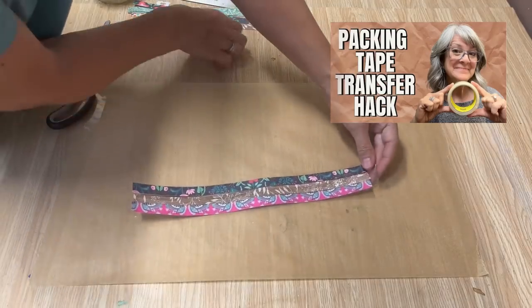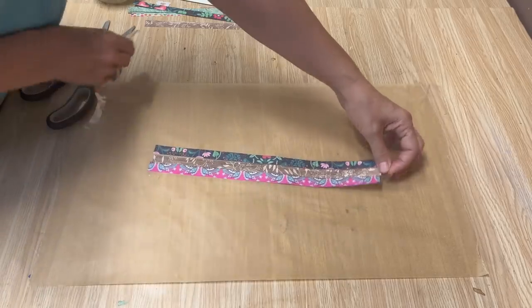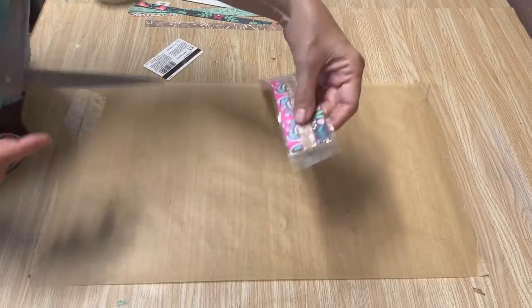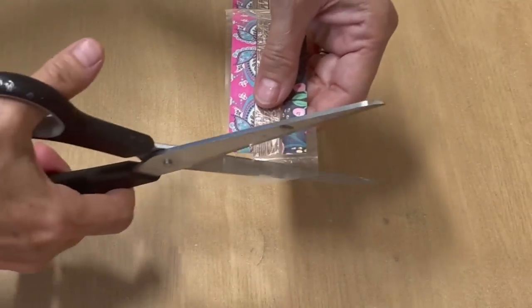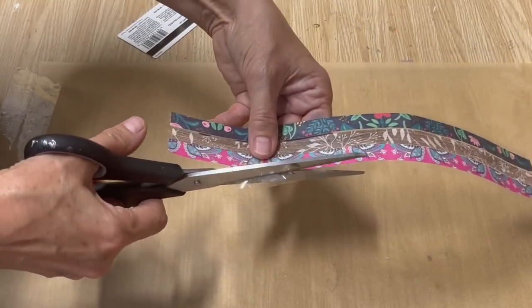This technique is quite similar to the packing tape hack video that I did not that long ago — if you haven't seen that video, I'll put the link down below in the description because it's a really fun one to try. To turn this into washi tape, we just have to add one more step. Now we're going to cut off the extra packing tape and then cut the three strips into individual pieces.